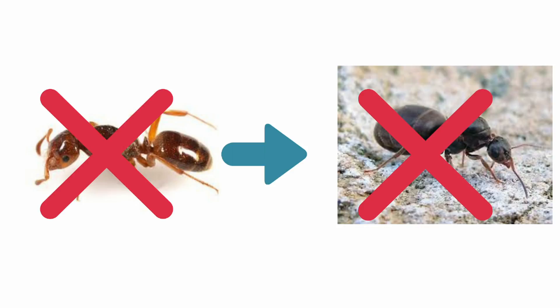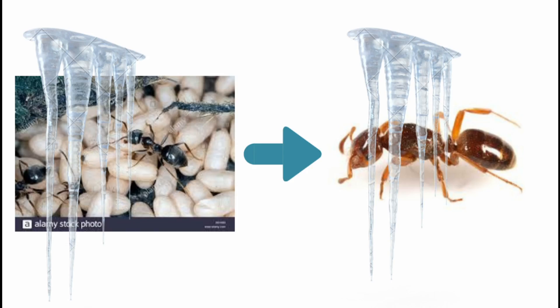First method of introduction: I acquire the host species worker and brood. I hibernate both of them. I introduce the brood and workers to the queen when they are all sedated. In three weeks of hibernation, they should act like a colony.